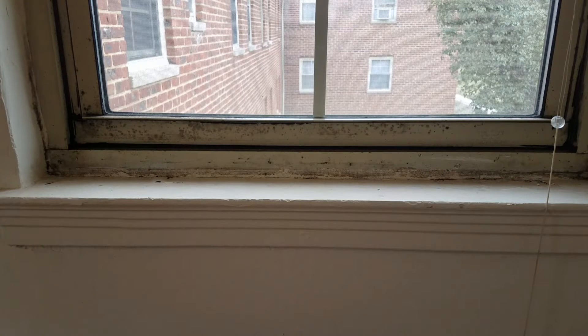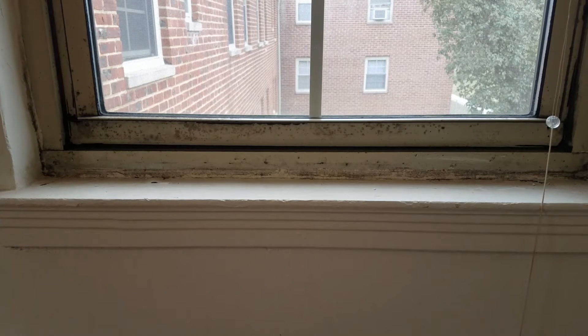Hey guys, welcome back for another video. Today we are going to look at how to clean mold off of your windows. As you can see, the window in front of me is severely affected by mold and we are going to clean all of it off today.